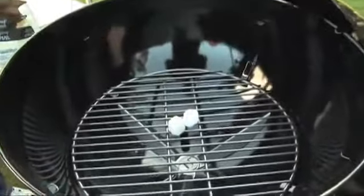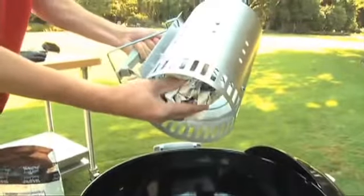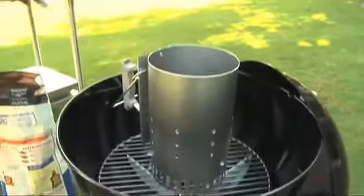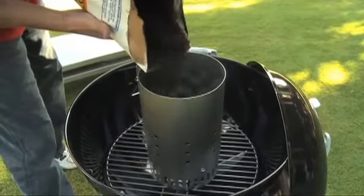Place two paraffin lighter cubes on the charcoal grate and then place a chimney starter over the paraffin cubes. If you don't have paraffin cubes, you can use a few crumpled up pieces of newspaper and place them inside the lower chamber of the chimney starter. Fill the upper chamber of the chimney starter with briquettes.